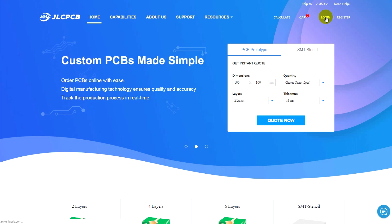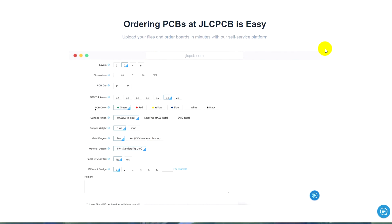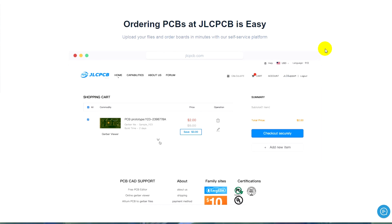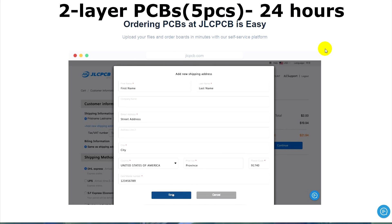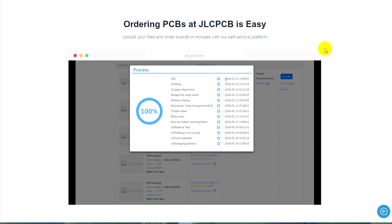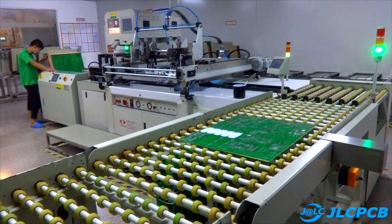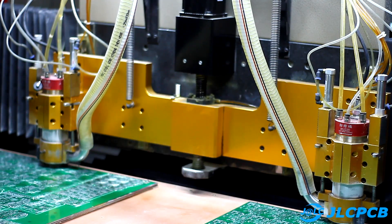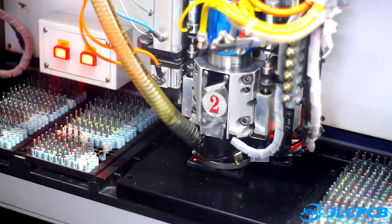A printed circuit board ordering is very simple. Go to the GLC company's website, download the archive with the original Gerber file, select the necessary options for the board, pay for the order, and that's all. Your boards will be ready within 48 hours and the cost is minimal, starting from $2 for 10 pieces. Anyone interested in the production process at the GLC factory can see our video directly from the factory — we have shown and explained everything in detail. Links to the GLC website and to the mentioned video can be found in the description.